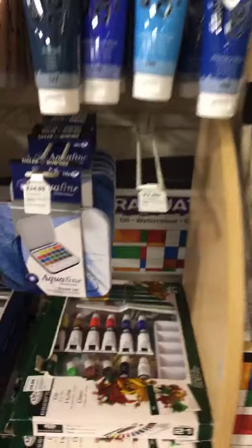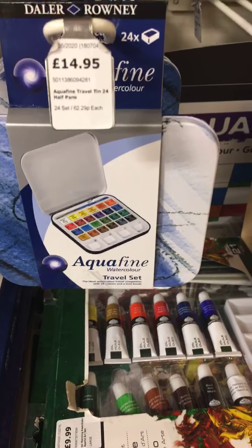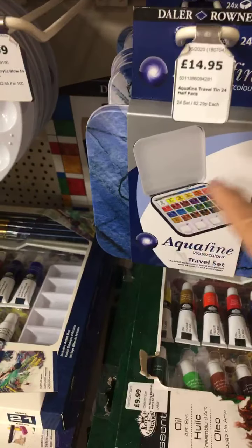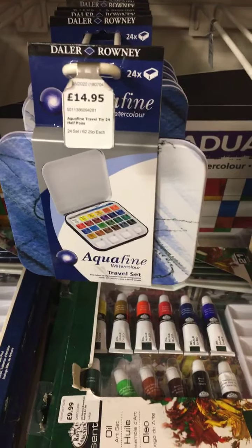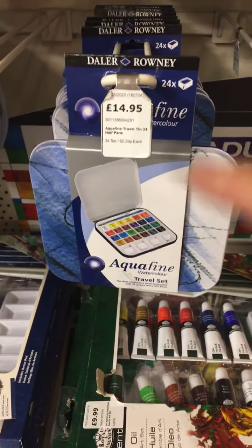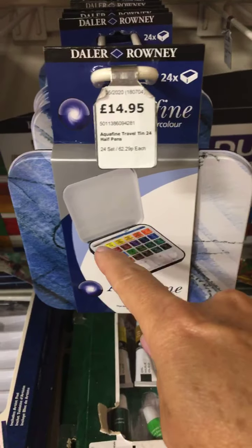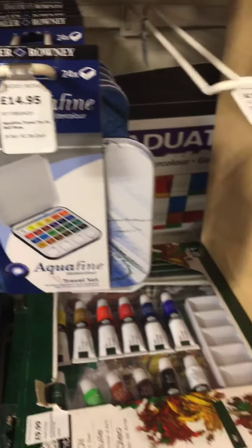The more recognised brands like Daler Rowney and Winsor & Newton tend to have more pigment in their tubes and therefore are a bit more expensive. But obviously the more pigment you've got, the better the quality paint. We've got an Aquafine watercolour set here which is £14.95. If you want to buy yourself a watercolour set, this is probably something you could go for. It's a travel set with a little palette in the front and about 20 colours. There's a good range there.